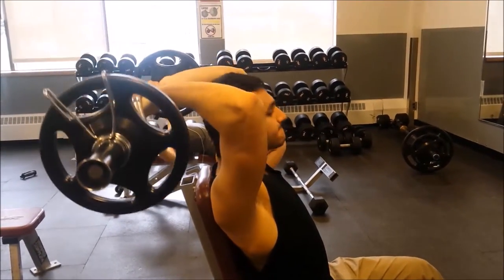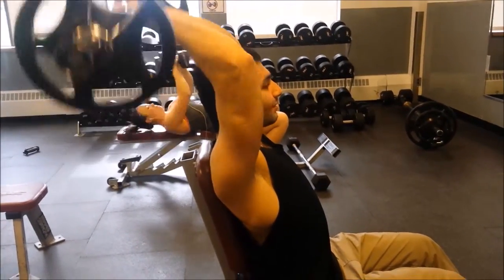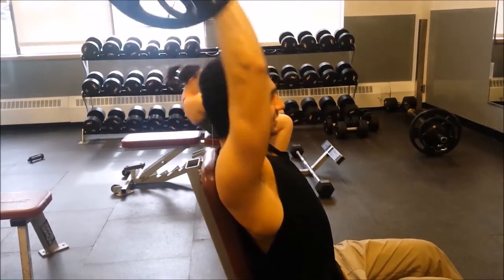Give this exercise a try. Let me know what you think — comment, subscribe below, like this video, and I'll see you guys in the next video. Peace.